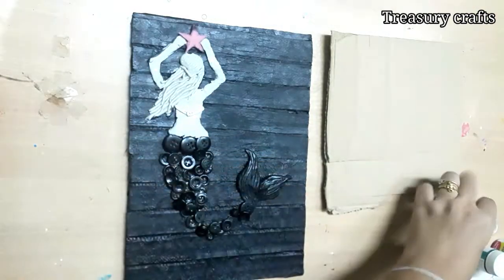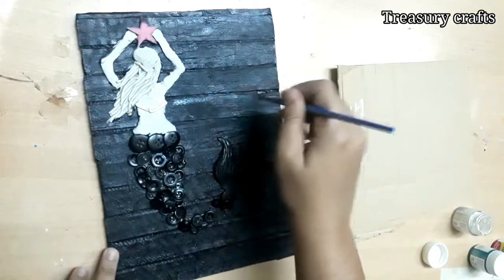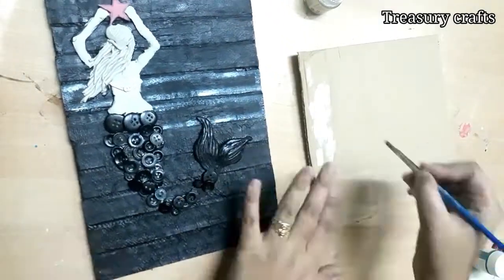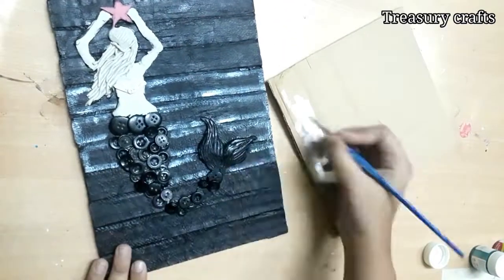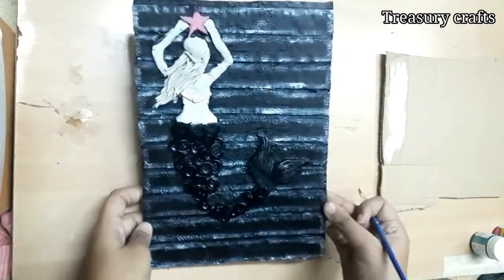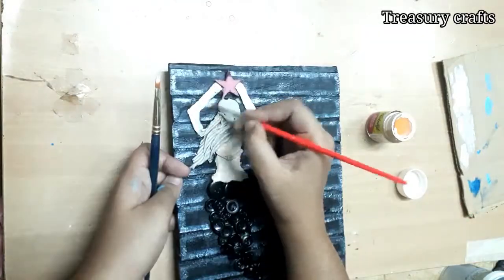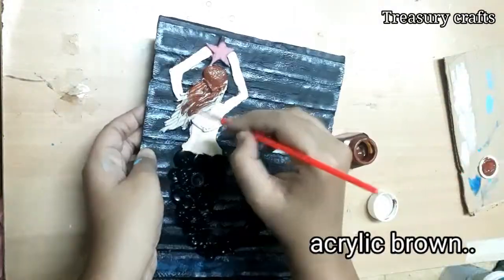I am using a pearl white color with a dry brush technique. Take some paint on a brush, wipe out the excess paint on cardboard, and just highlight the corners of each cardboard strip to create a nice background. I am using flesh tint for the skin color — you can even use white. Acrylic brown is used for the hair.